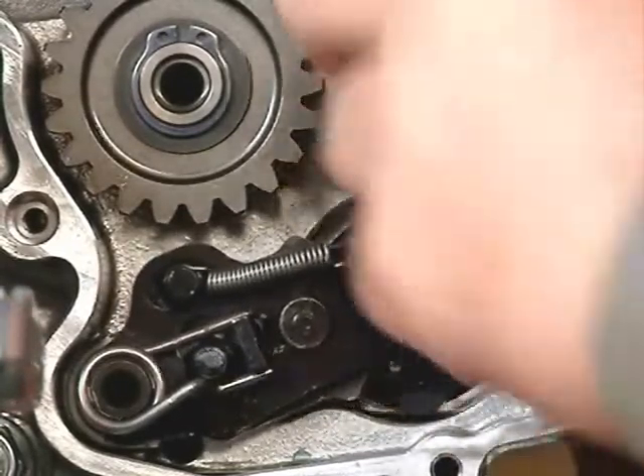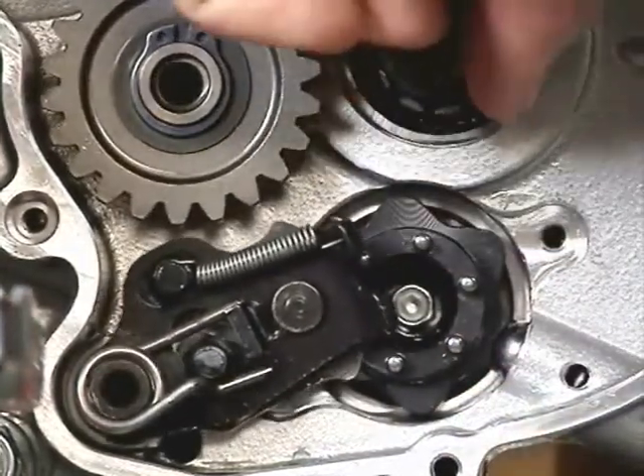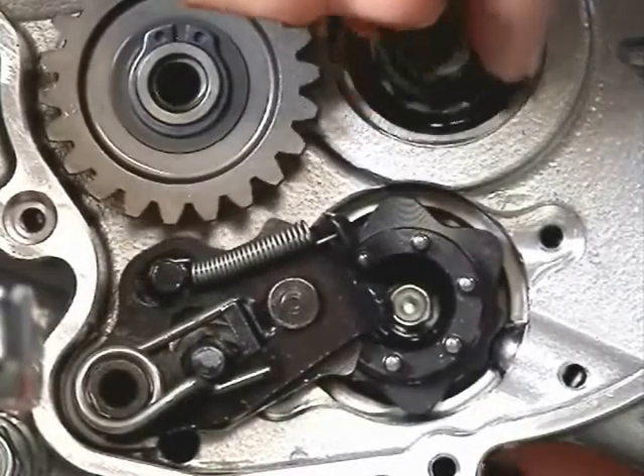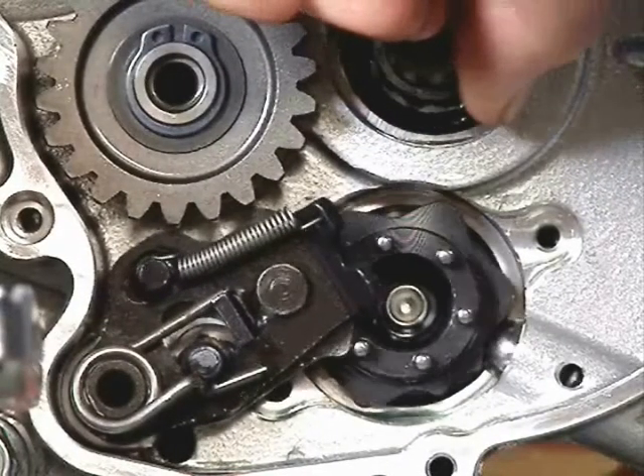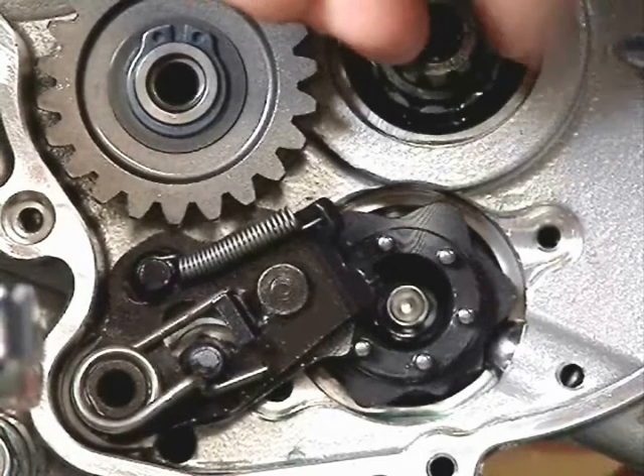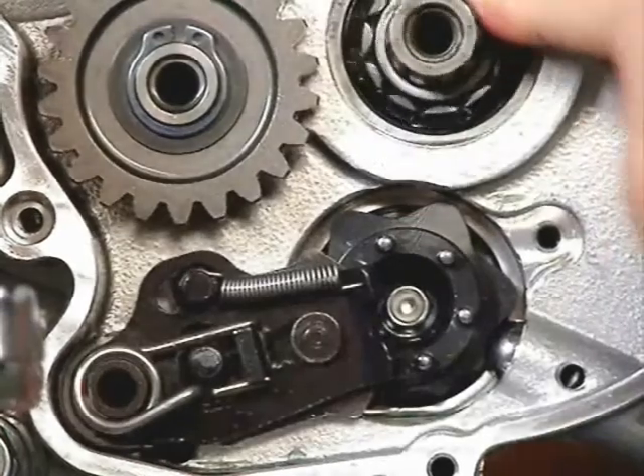A little groove in that drum piece holds it in neutral. In this sequence I'm moving it up into second gear. I show this in slow motion so you can see how it moves, then the little ball